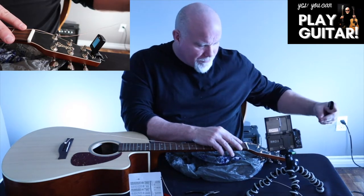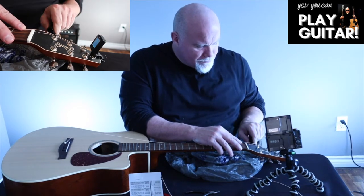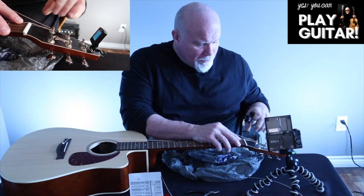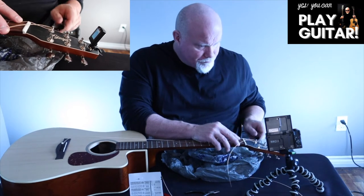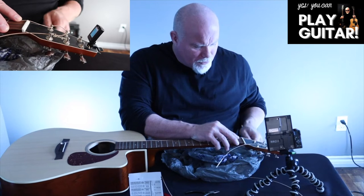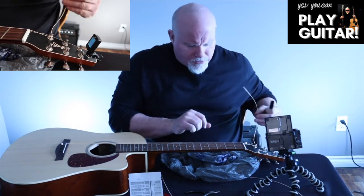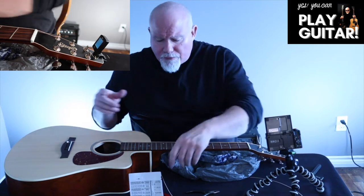I've got the peg winder. I have some excess here — I estimate this is going to be about two or three winds. When it crosses over, we want to cross over the top. One wind, coming up to about two. There's tension on the neck when we put the strings in tune.